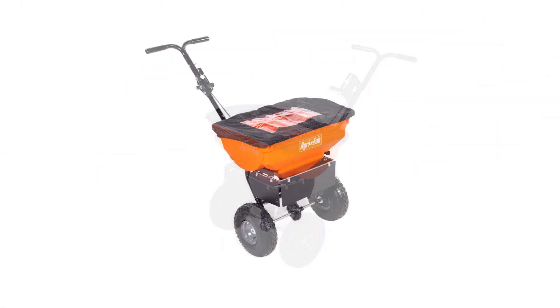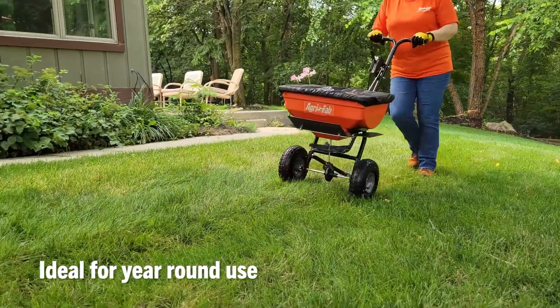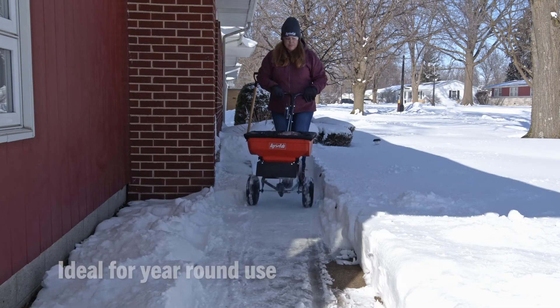AgriFab's 85-pound push broadcast spreader is designed for ice control during the winter and lawn and garden maintenance during spring, summer, and fall. It's ideal for year-round use.